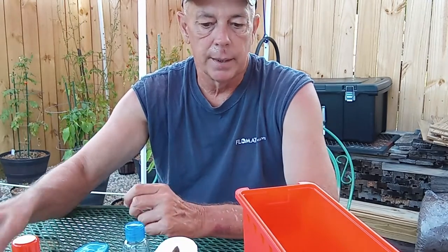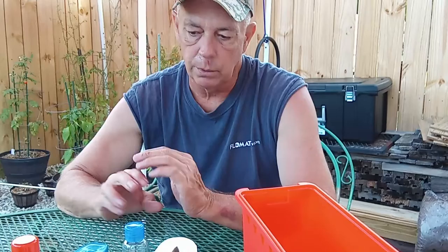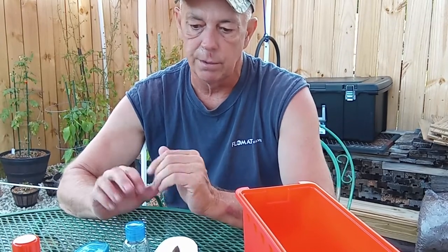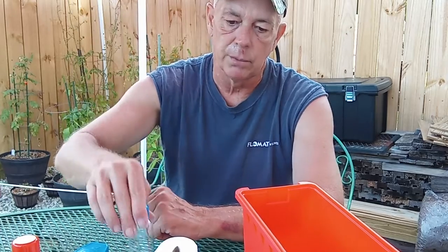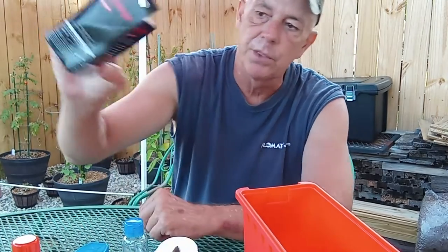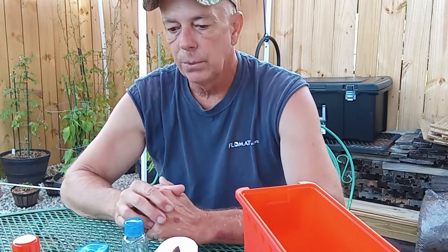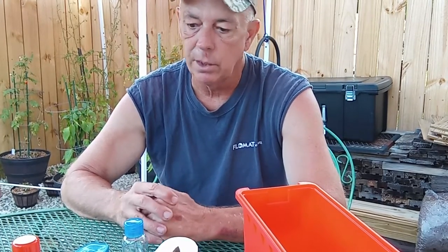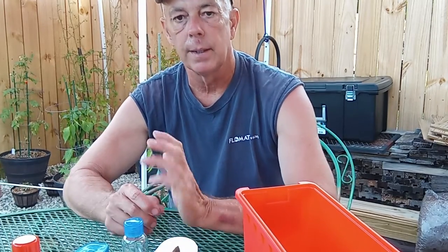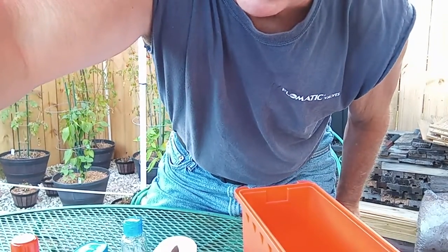I'm open to any suggestions on what you think. Currently the way this is all constructed, there's no way it's all going to fit in here, but that's why I'm downsizing on a few things — I'm going to take some stuff out of packaging, and hopefully that's going to serve its purpose. It's better to be prepared than not prepared. Have a great day, and remember: know your legal limits.